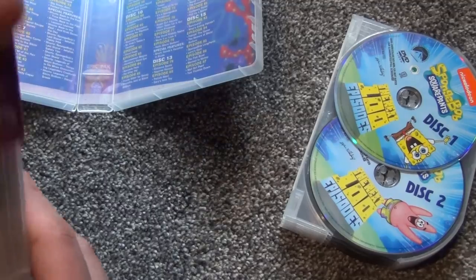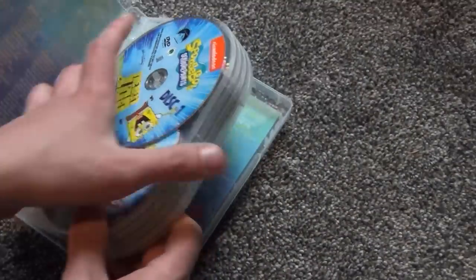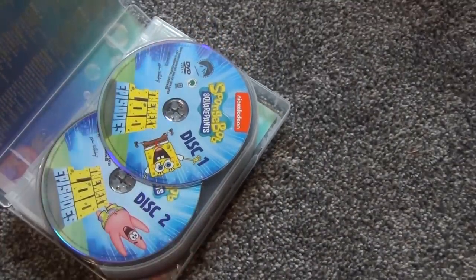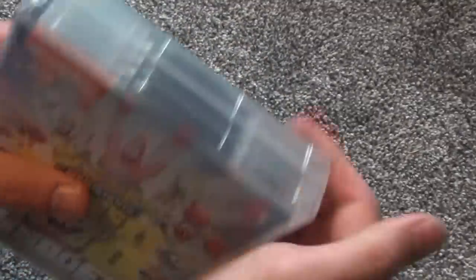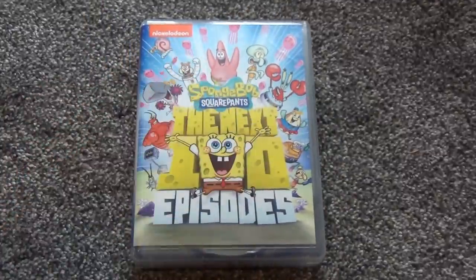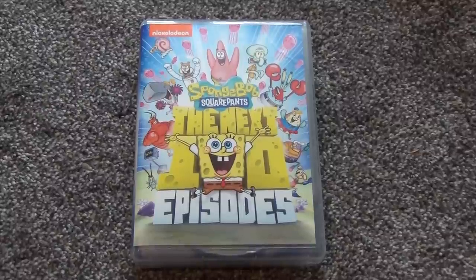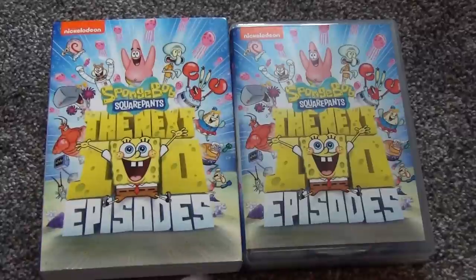Pretty cool release overall. Good price if you're looking to get these and haven't already purchased the individual seasons, or if you're a diehard fan like me who just has to collect it all. SpongeBob's an awesome show — not that I care too much for the later episodes — but it's a nice thing to collect and it'll look good on the shelf. Really glad they released this. Hope you guys enjoyed this video!